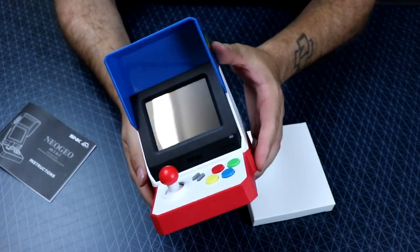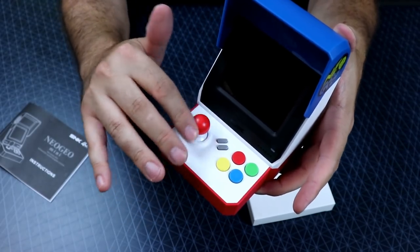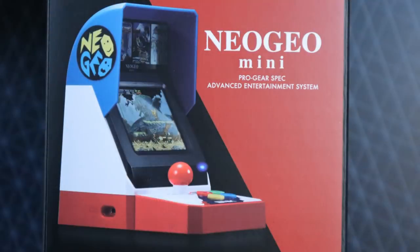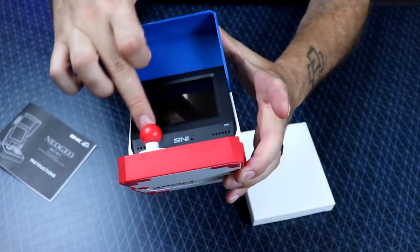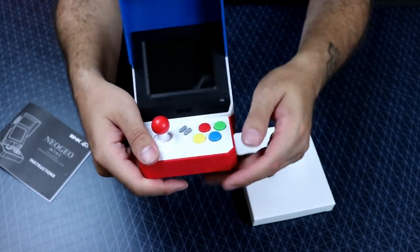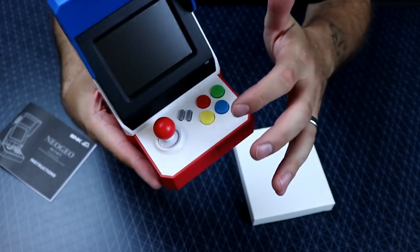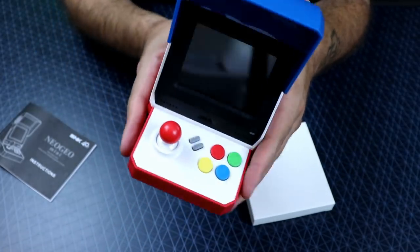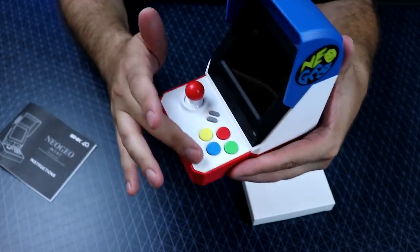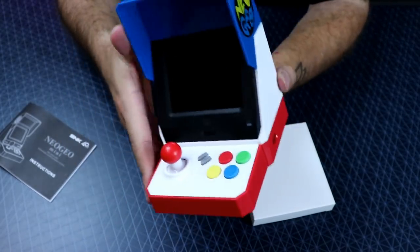Here's the actual unit itself — pretty sweet. You can see there is no marquee, and the base where the controls are has no image or decal like it shows on the box — there's a reason for that. We've got two speaker grills on the side, a little power LED light. The buttons A, B, C, D are imprinted on the white plastic — very light impressions — but if you put the decal over it, it covers that up. We do have USB Type-C ports for both player 1 and player 2 controllers.